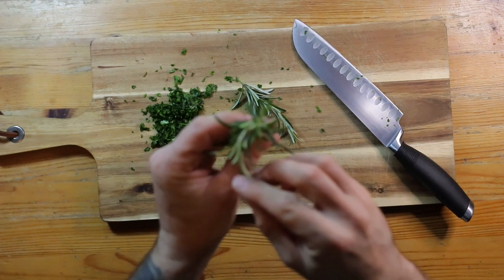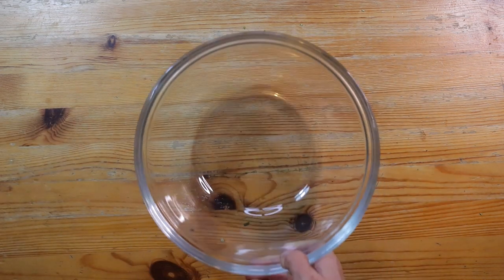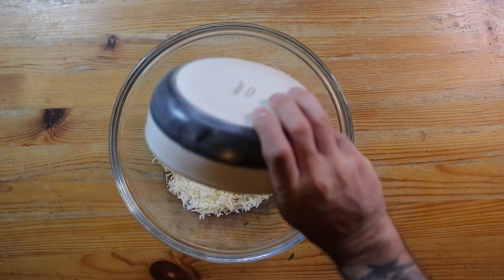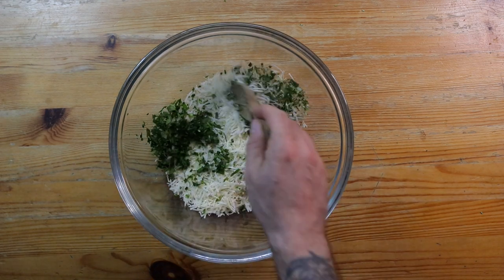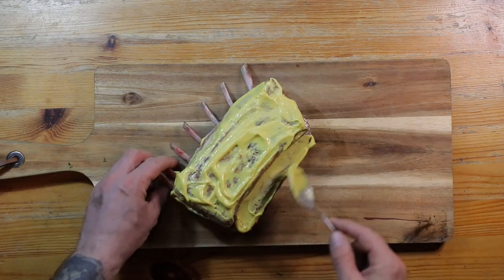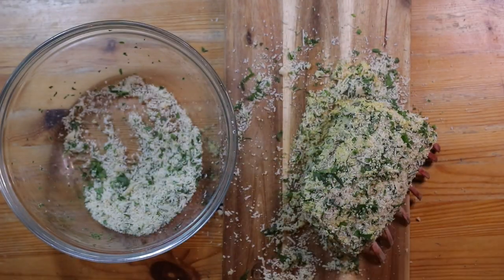Then get some rosemary from the garden and do the same. Take a bowl, add some breadcrumbs, some grated parmesan, and in with the rosemary and the wild garlic. Give it a good stir. Then cover the lamb in Dijon mustard and rub over all the breadcrumb mixture so that it sticks to the meat.